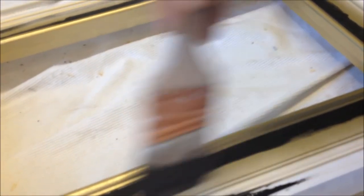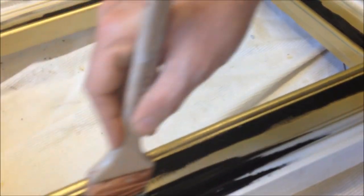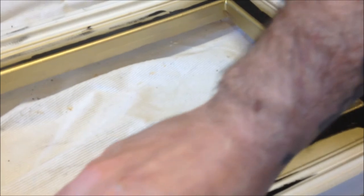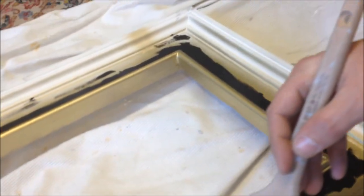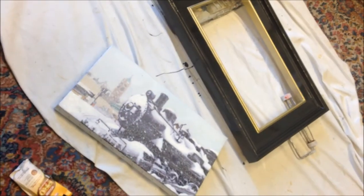Now I'm going to paint the rest of the frame black and just leave that inner lip gold. You guys remember this paint? Still got plenty of it. So just like painting a wall, you do the trim first, and then use the big brush. There it is — finished.